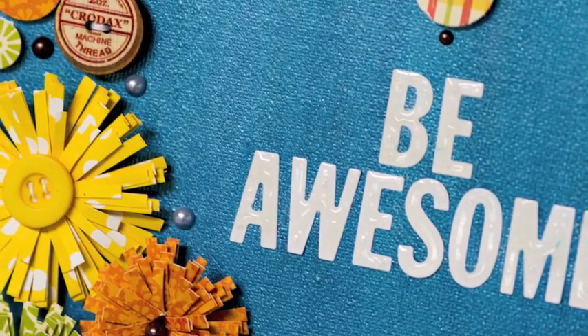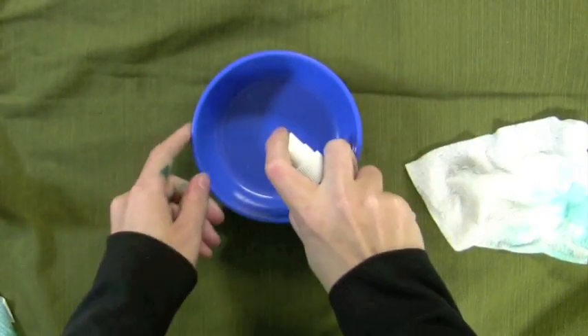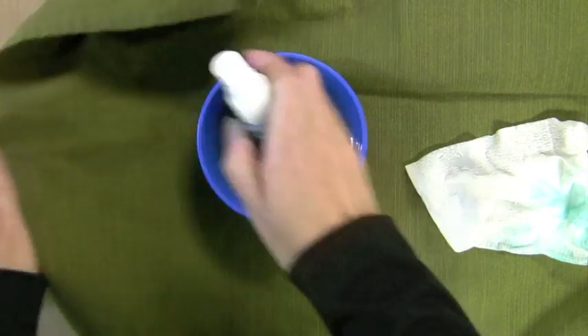First I'm going to show you painting with the Mr. Huey's Color Mist. You can see this background here — it used to be white. I painted it this shiny blue using the Mr. Huey's Color Mist. I could have sprayed the canvas, but since it's a big canvas, I didn't want to make a mess. I love to paint with it.